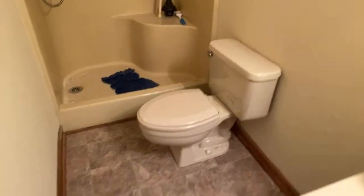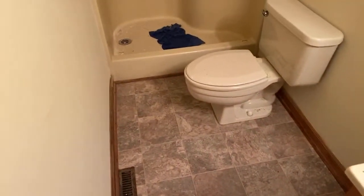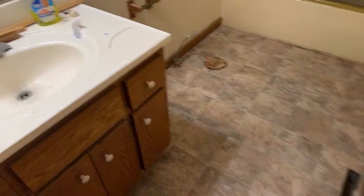We also did this vinyl here today. So we've done the kitchen and two bathrooms today. This little bathroom — it's a rental property so it's not the best looking stuff, they use their old caulk around and stuff like that. We did that bathroom and this bathroom as well.